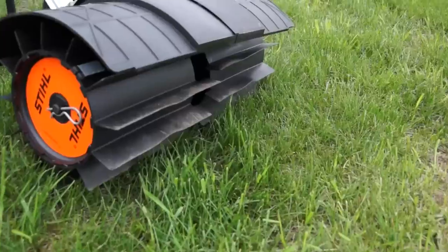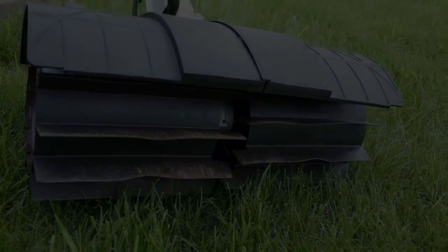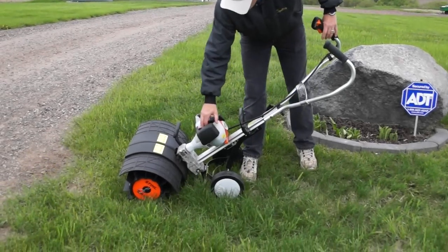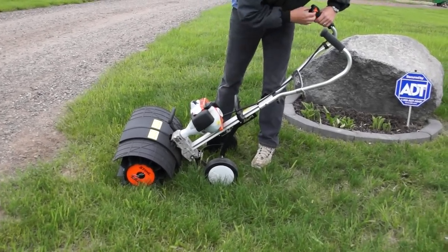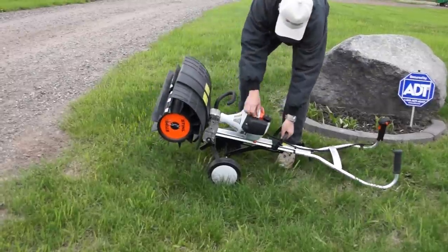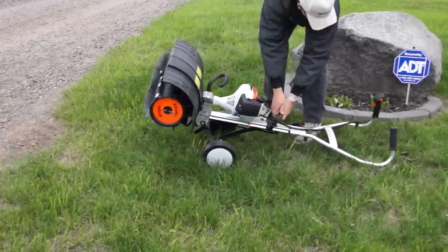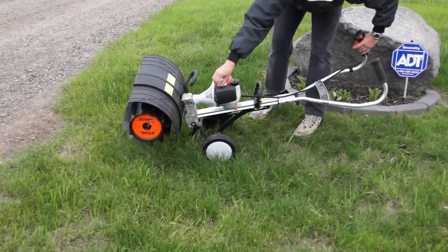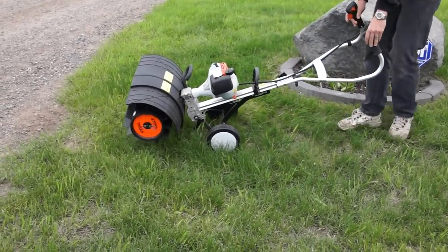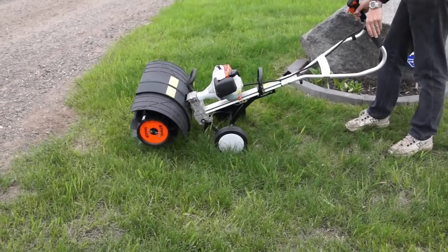This unit hasn't been started for a couple of days and it is warm out, so traditionally this unit starts pretty good. Press the bulb syringe a few times, choke it all the way, and give it a quick pull. When it's cold it takes a couple of pulls, but in hot weather like this it goes pretty good. Today it's about 70 degrees out — a perfect day for spring sweeping.